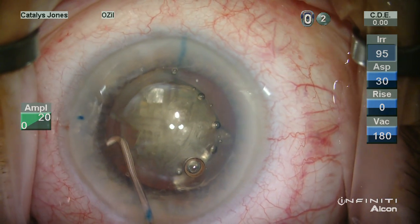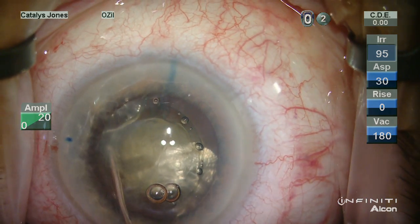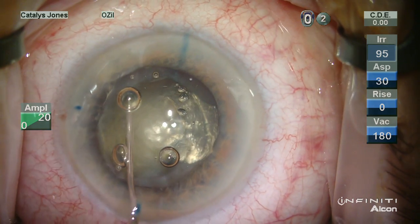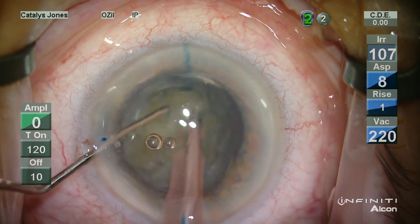Hydrodissection is important as it is in any case. However, with pseudoexfoliation, we want to be paying particular attention to capsular movements, especially during hydrodissection, as well as achieving a good rotation — which we do.